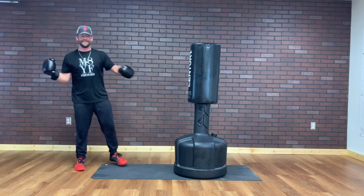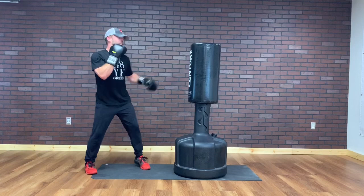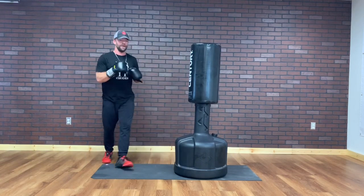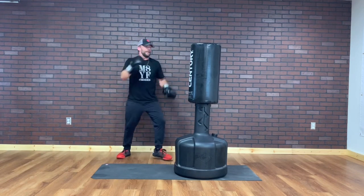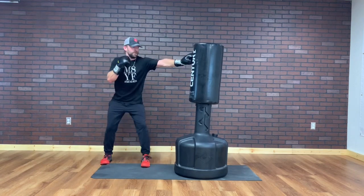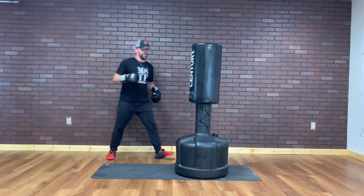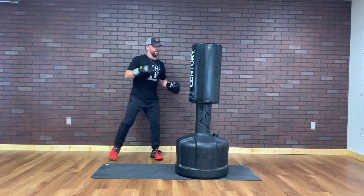Round three — we're adding in the kicks. We're going left jab, left hook, right roundhouse. Getting started. Left, left — guiding it with my left hand — right roundhouse. Left, left hook, right roundhouse. Push them off. Left, left, left hook, right roundhouse. Left, left, right roundhouse.